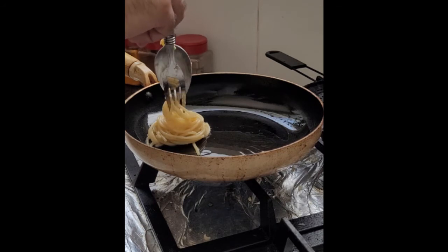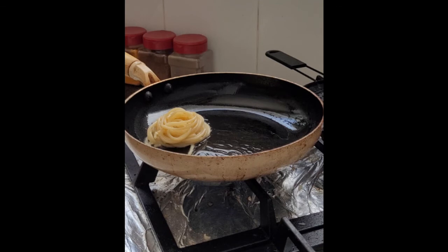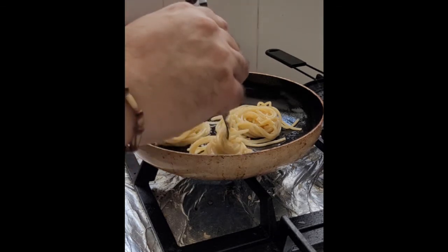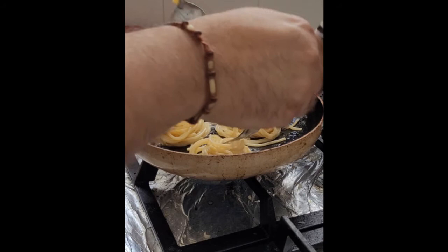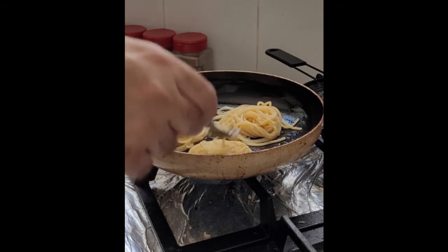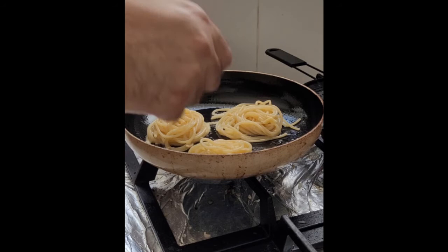Since we're shallow frying, simply add oil as needed as you go through the entire batch. Let it cook for about 2-3 minutes per side, and whatever you do, don't do what I'm doing right now. Leave it be, do not touch it — it will form perfectly as is.